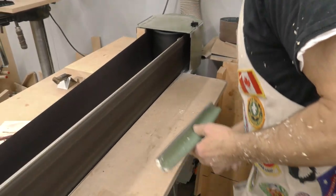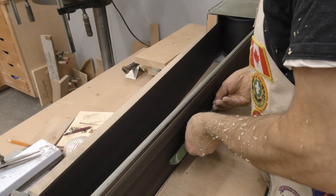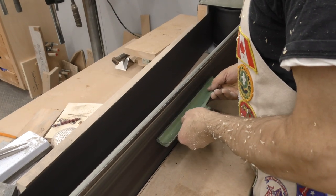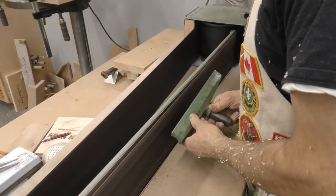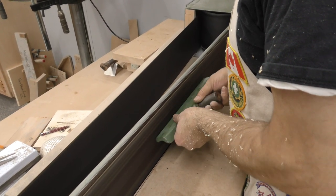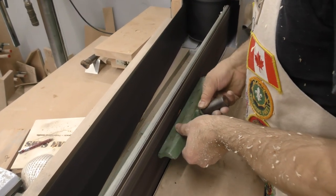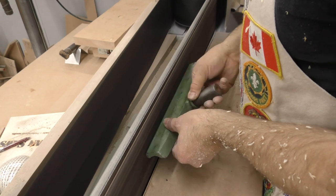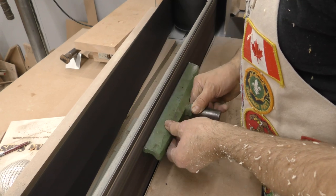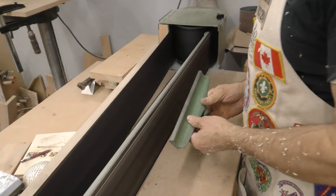So if you've got a belt sander, you just go in there. Just keep rolling it so that you get a nice radius, until you cut down through those gouges. I suppose if you had to, you could do this with a file. It would be awful difficult to do it with a bench grinder. You could possibly do it with a handheld belt sander, but this stationary one makes short work of it.